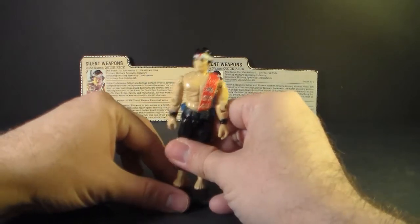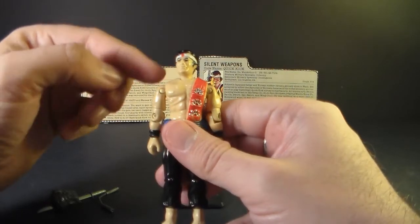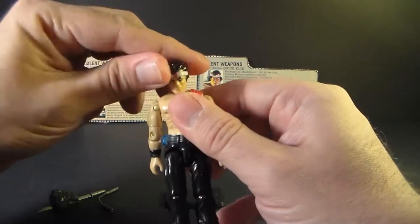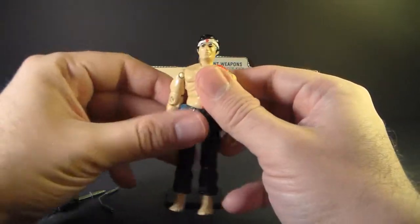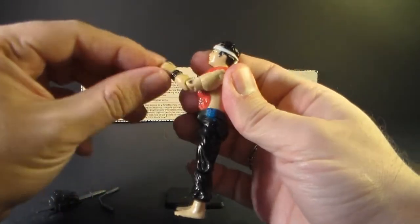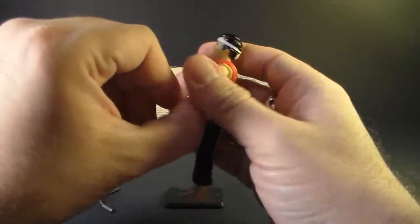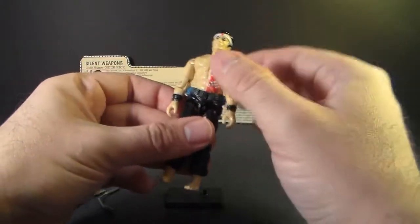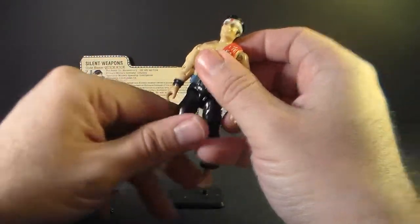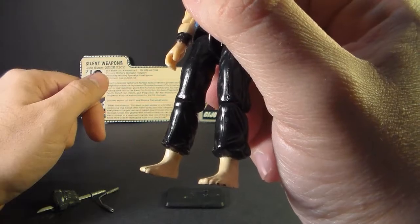Quick Kick has the typical articulation of 1985 G.I. Joe action figures. He can turn his head left and right and look up and down — his neck is on a ball joint. He can move his arm at the shoulder and swivel it all the way around, bend at the elbow about 90 degrees, and swivel at the bicep. The figure is held together with a rubber O-ring so he can move at the torso a little. He can move his legs apart, move at the hip about 90 degrees, and bend at the knee about 90 degrees. His bare feet are not articulated.